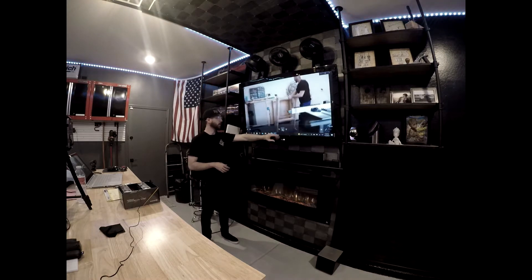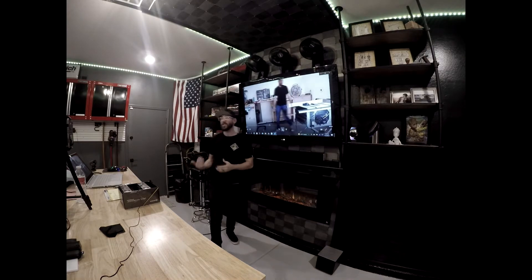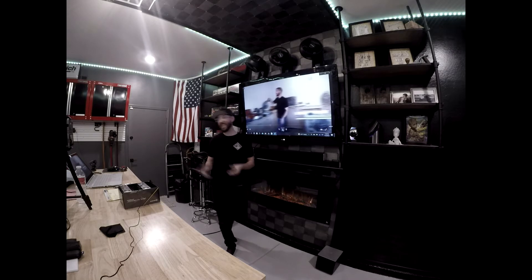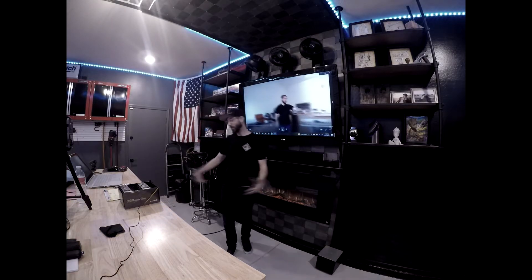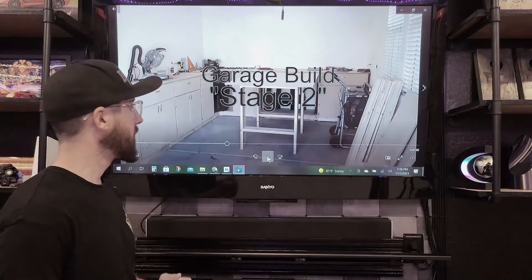Going to the flooring — I left this raw. I probably would just epoxy it; it's something you should just do up front. I spilled so much stain and epoxy on it that it became this epic tattooed artwork of all my messy projects, and it was cool, but I would say just epoxy.